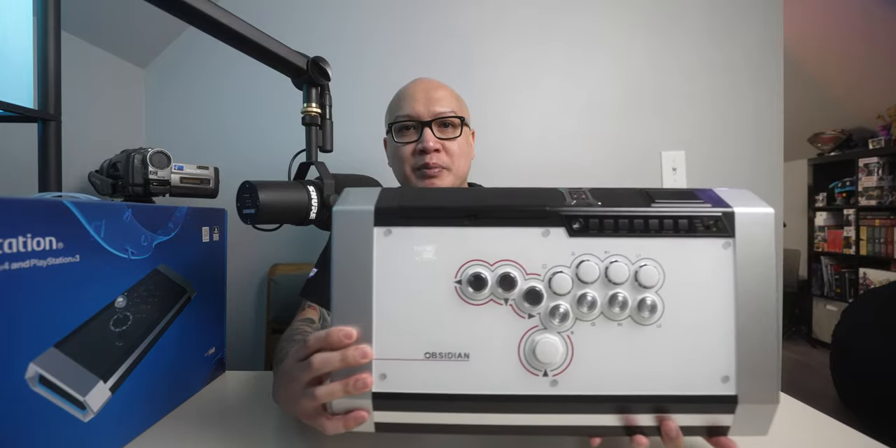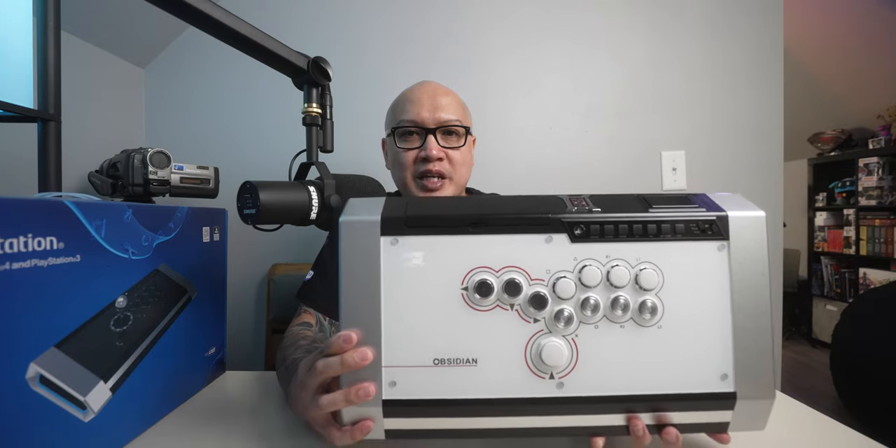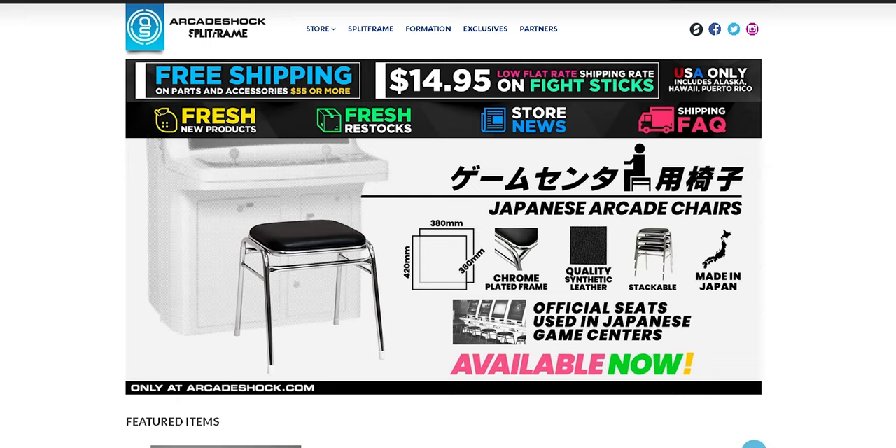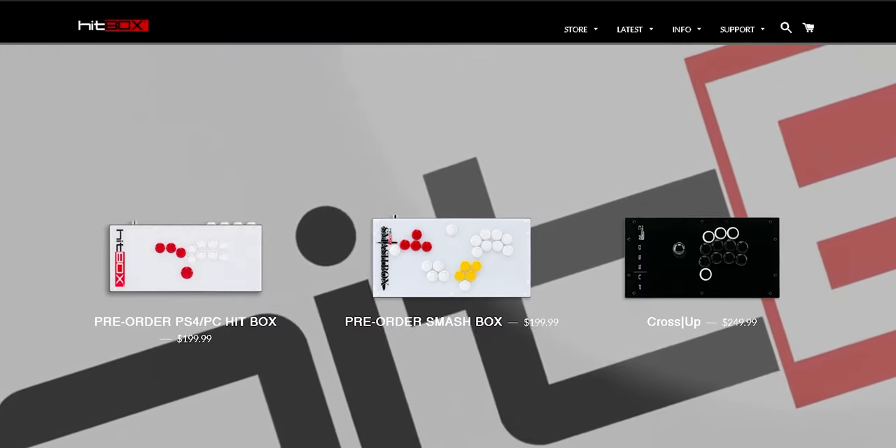Hey guys, this is my controller for arcade fighting games. This is the Canva Obsidian HBX, custom made by a company in Los Angeles called Arcade Shock. I will link their website in the description box below. I did an unboxing on this hitbox, or button box, whatever you prefer to call it. Some people don't like calling this a hitbox because there's another company called Hitbox that this button configuration came from. And as you've probably noticed, there's usually a joystick right here with most arcade games, not just fighting games.